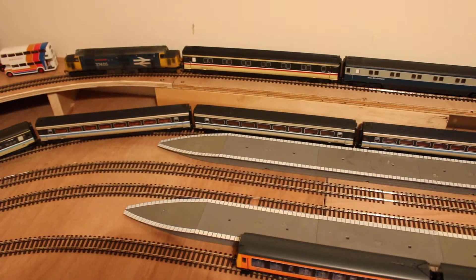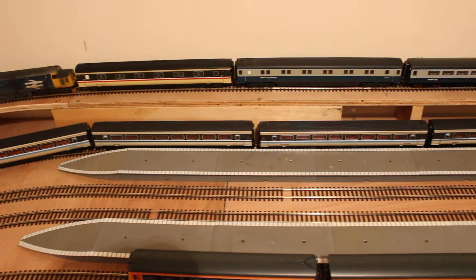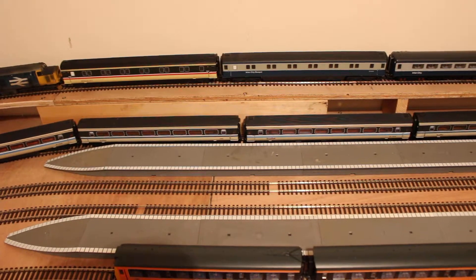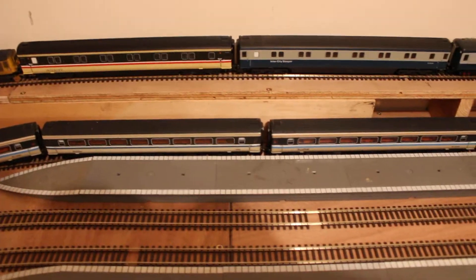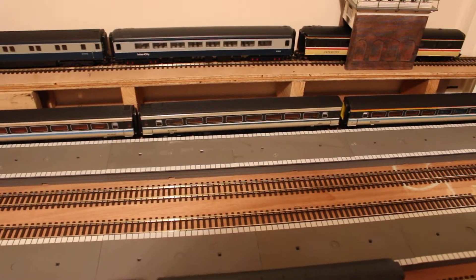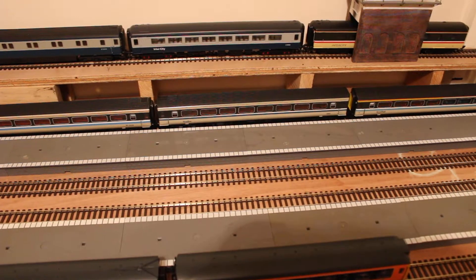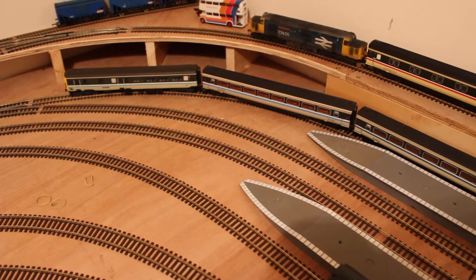On the upper level I've got a 37 — Strathclyde Region 37405 — with a low-season Fort William Caledonian Sleeper portion train, with a couple of Mark IIIs, a Hornby Intercity one, a Lima Blue Grey, and a couple of Hornby Mark IIs. That's a prototypical rake that was in use. It can run round into the other loop siding and alternate with the Jacobite.